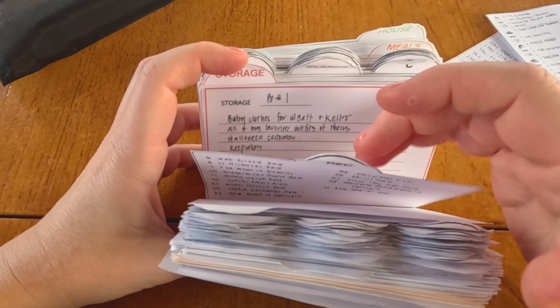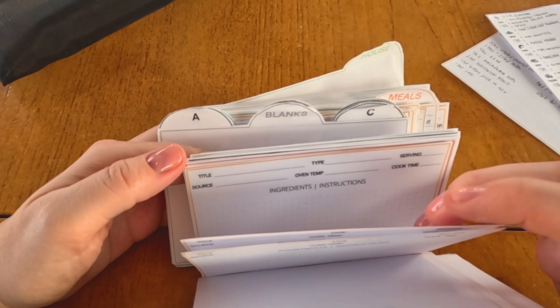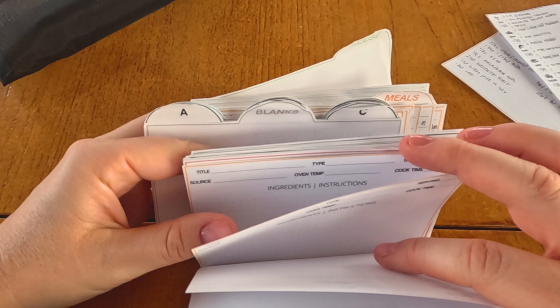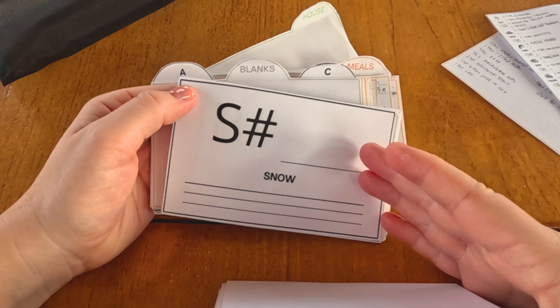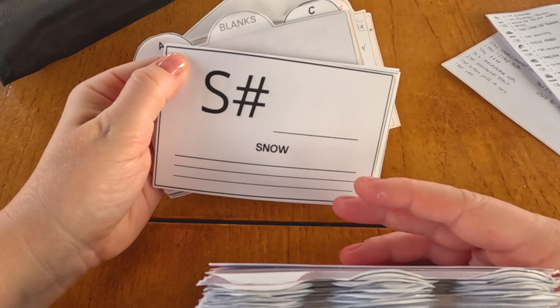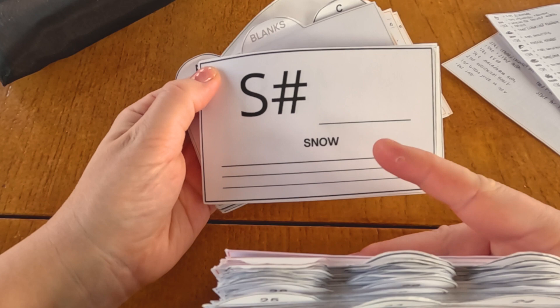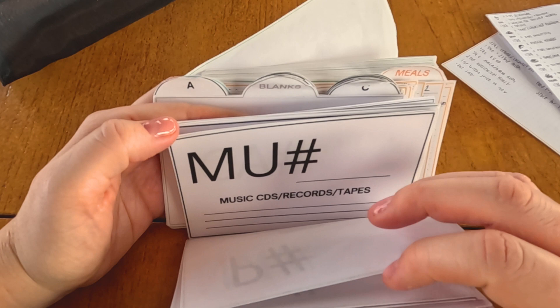One thing I regret not doing sooner was incorporating the storage items. I really didn't do that until we moved out of our house, and it was so amazing using them from the get-go. You have your storage labels and your storage cards. The blanks tab is where I keep recipe cards, storage cards, and contact cards so I can easily get going. With storage labels, you number the box, there's a category letter, and then a card that lists the number of the box, the category, and the items inside. If we think, 'Do we have this?' I can just pull out my cards rather than rummaging through boxes.